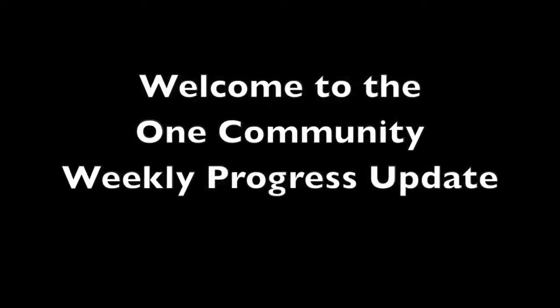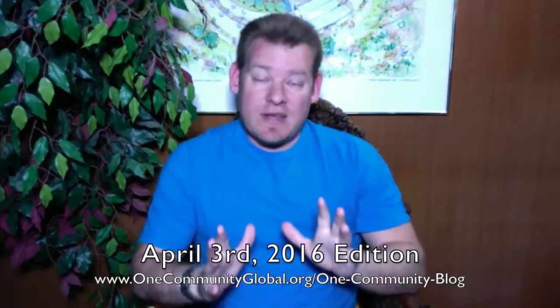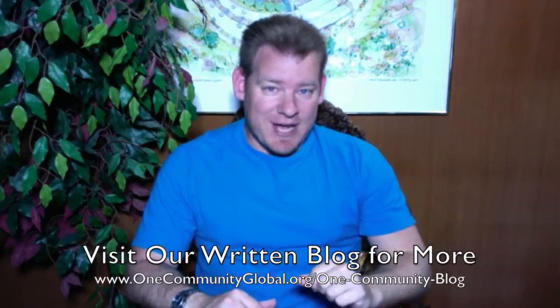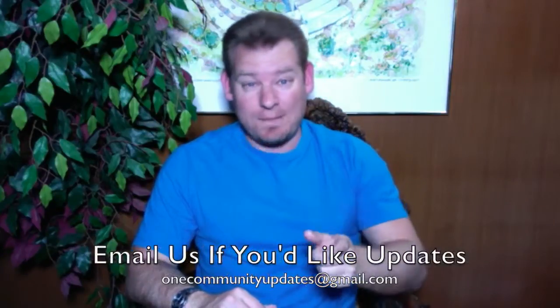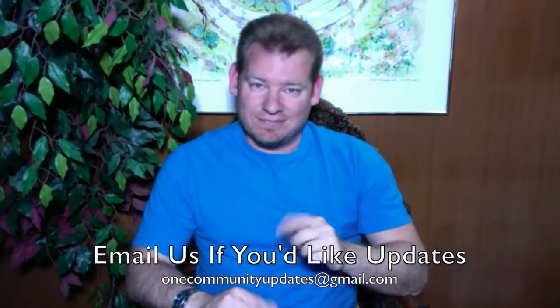Welcome to the One Community Weekly Progress Update. My name is Jay Sabel and I'm the Executive Director of the One Community 501c3 nonprofit organization. This is our Weekly Progress Update number 158, April 3rd, 2016 edition. As always, I'm covering one week of our team's progress and accomplishments with pictures and video. If you'd like more details, links to all the open source content, you can visit our written blog. If you'd like to receive an email every time one of these updates comes out, you can send an email to onecommunityupdates at gmail.com or subscribe to our YouTube channel.